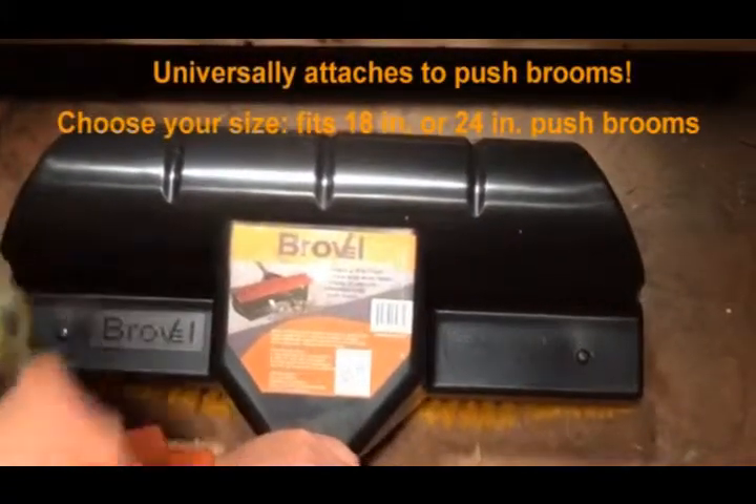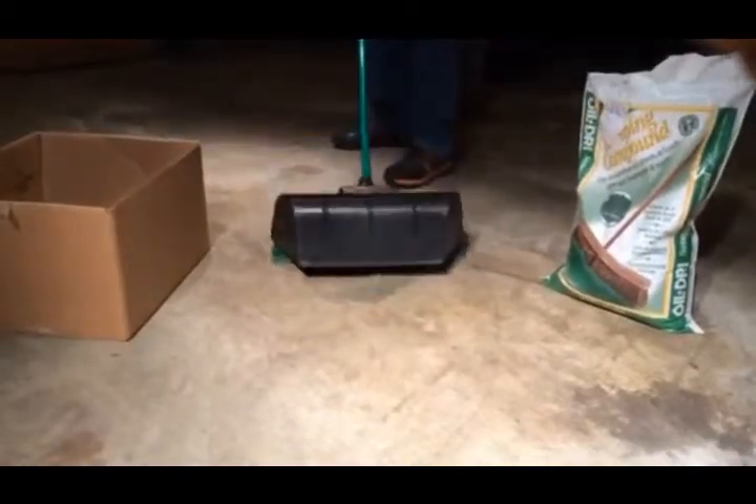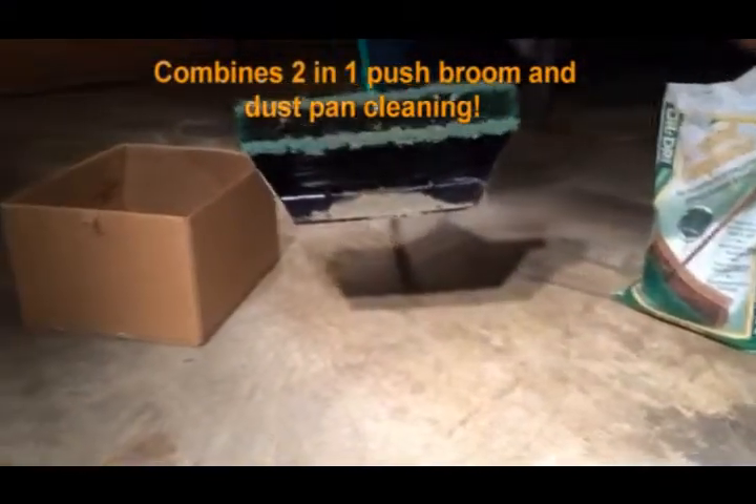It takes no time at all to install on any 18 or 24 inch push broom. This unique product is great for indoor and outdoor uses. It saves on time and energy.